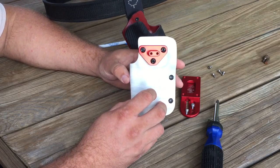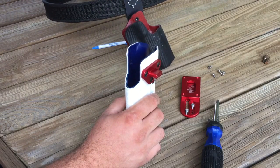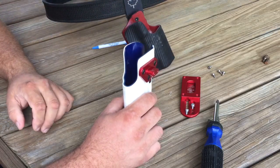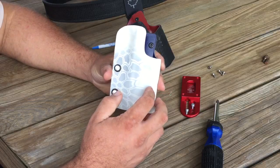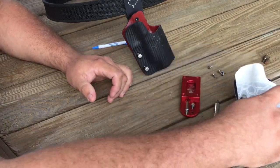The old model holster with the dropped offset adapter uses a proprietary hole pattern which doesn't give enough room for the other two holes. This newer, more versatile hanger will work with just about anything that uses a Blade Tech pattern.